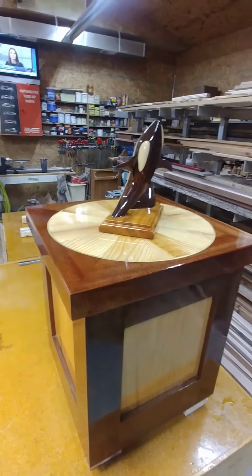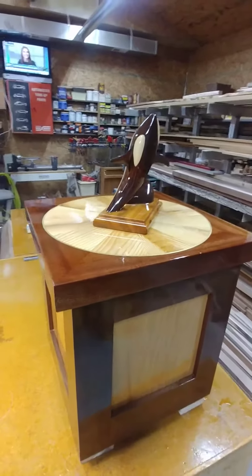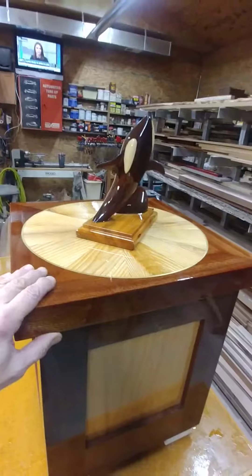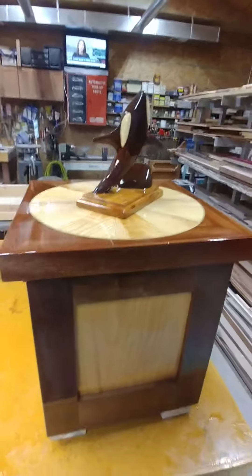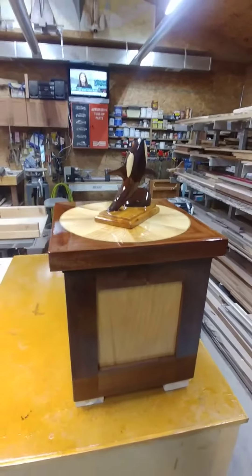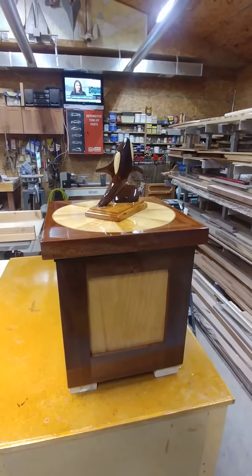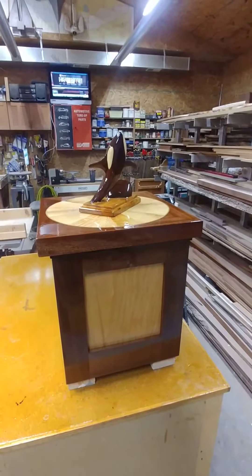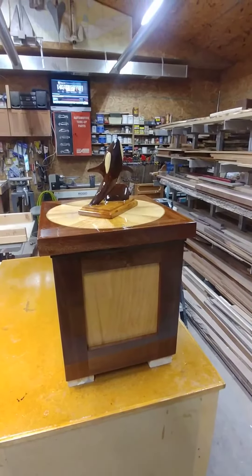I'll be posting another picture of our finished cabinet once we get the top hinged, and we'll show you that in the weeks to come. So that's where we're at today in the old garage. If anybody out there is actually interested in some of the stuff we've been making in the old garage, just get a hold of me and I'll be glad to see if we can make a little project for you. Have a nice day — I'll be talking to you.